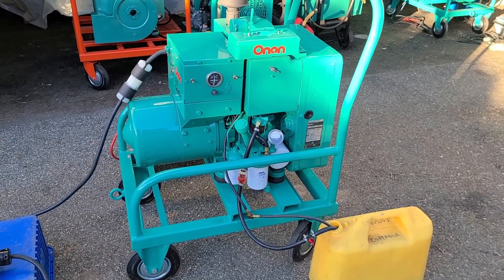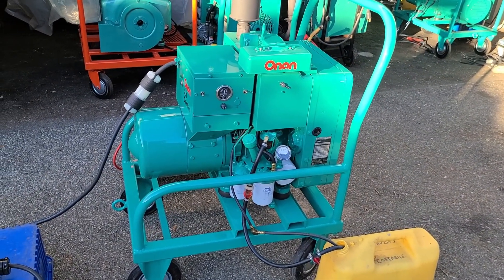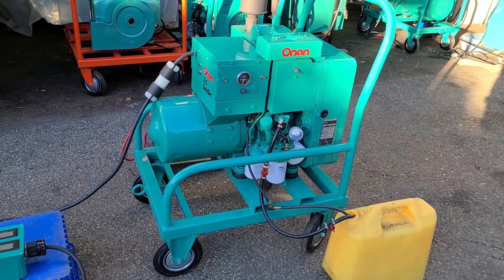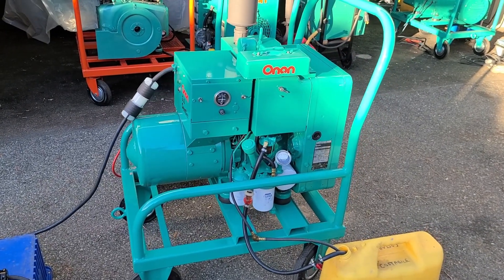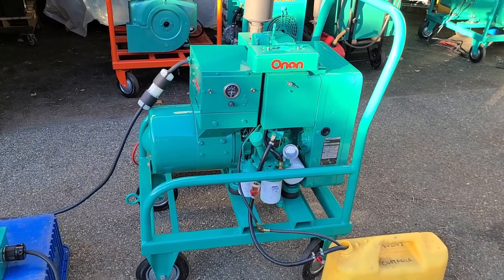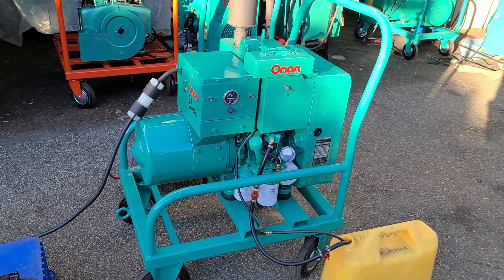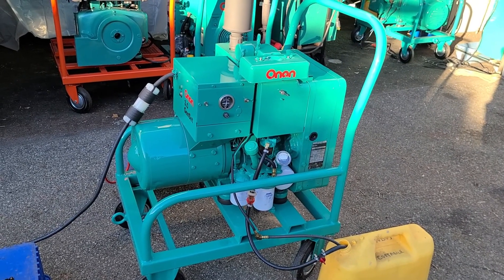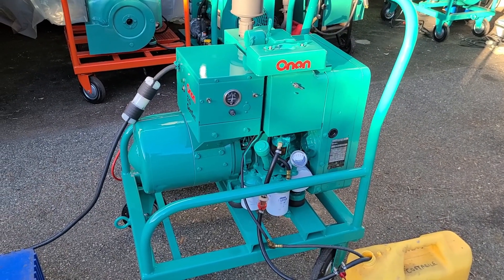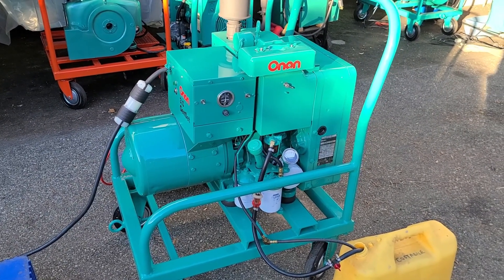Hey Onan Smokestack fans and Don from Facebook Marketplace. We are here today looking at an Onan DJA. Today on Facebook Marketplace there was a DJA advertised with some misleading information. Not blaming the poster, but he apparently got bad information. The ad basically said the DJA will develop 6.5 kilowatts, no problem, and could do 8 to 10 from what he was told.